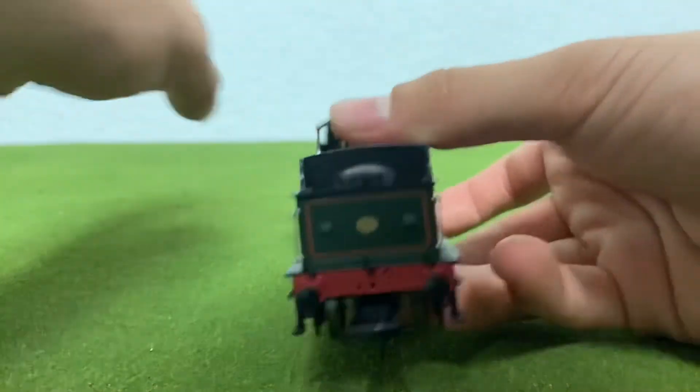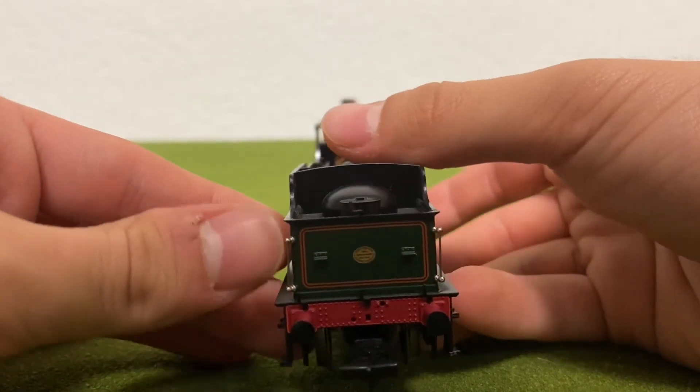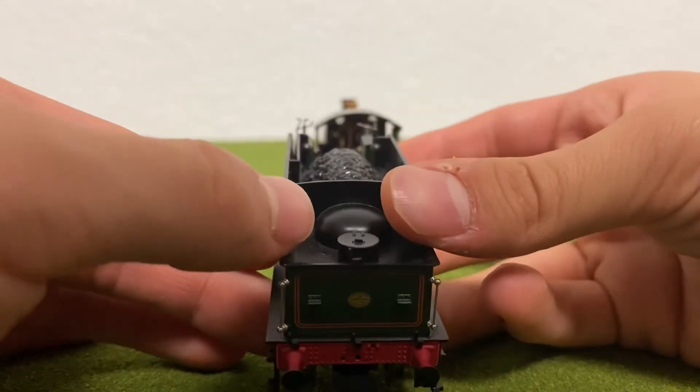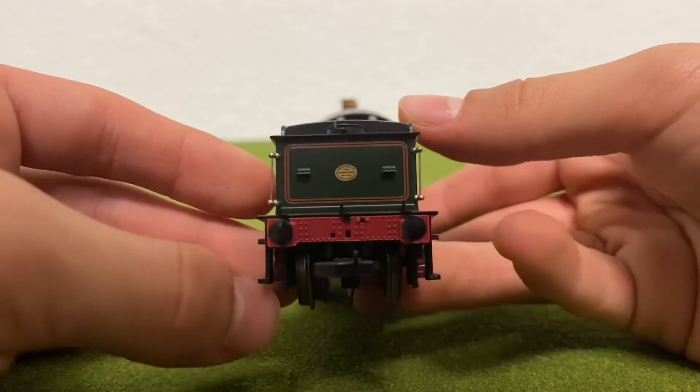If we look at the back, we don't have sprung buffers — that's kind of a shame. We also have handrails, lamp irons, a builder's plate up here, and we also have the little water cap, which looks beautiful.